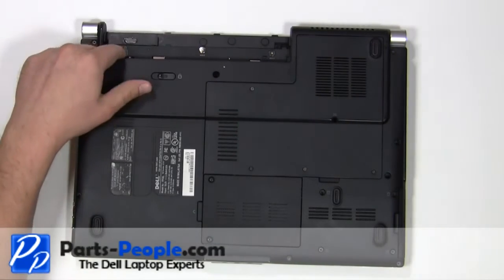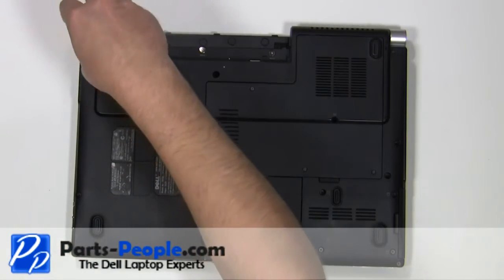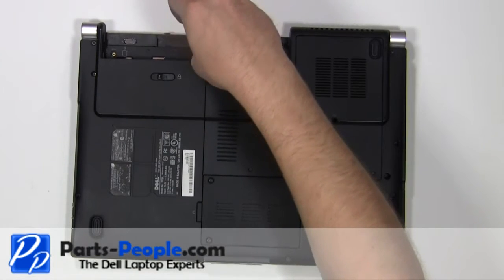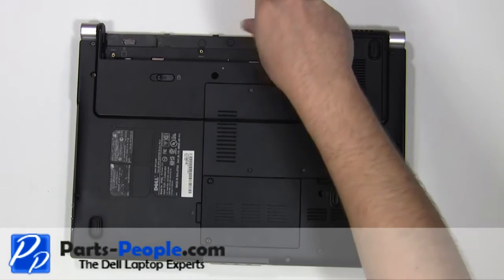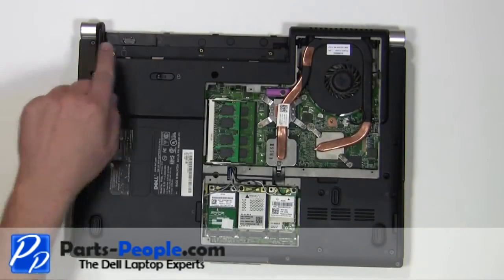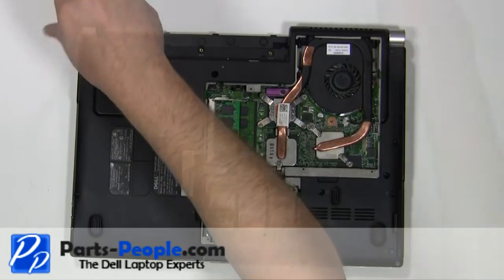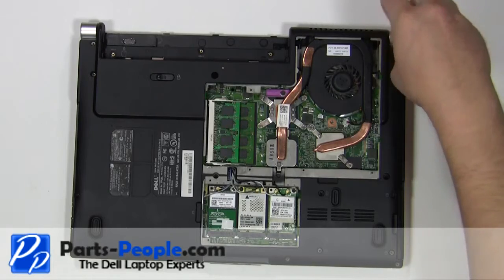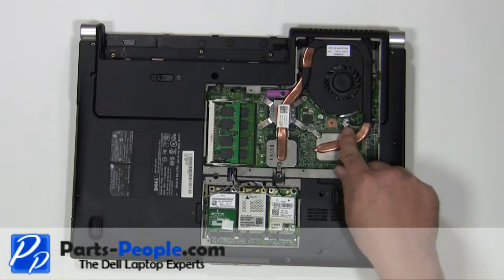Remove the three 2mm x 2mm wafer screws. Remove the two 2.5mm x 5mm screws. Unplug the fan cable.